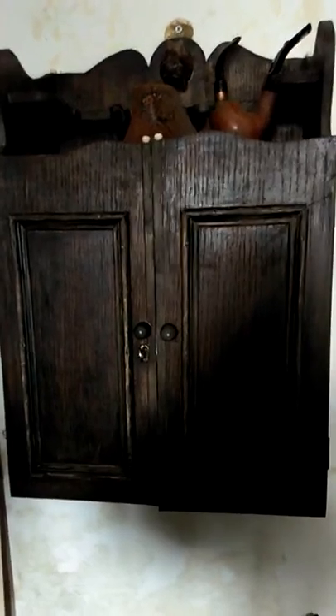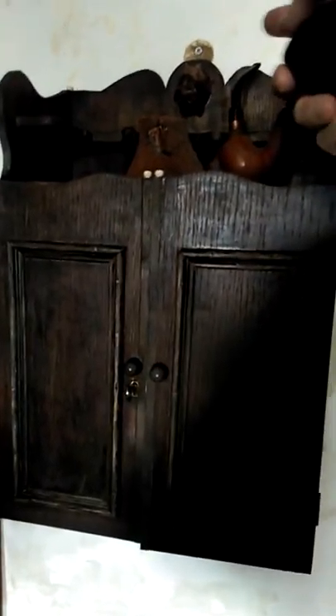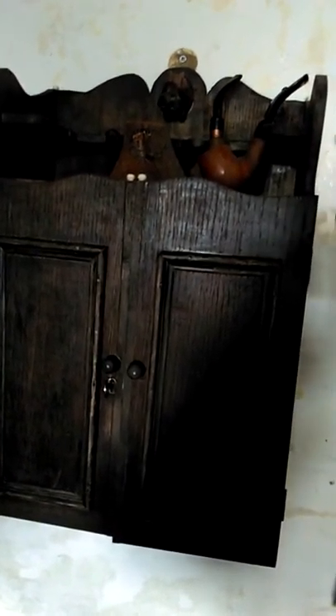I just thought I'd take a moment to shoot a little film. This is a smoking cabinet that I made. What I did here was I took a wine box and dropped the shelf that's normally along the top lower down, and then cut out the back of the box and stained it.